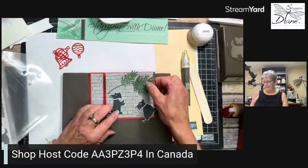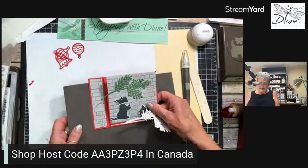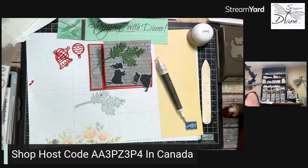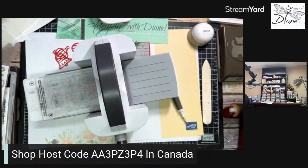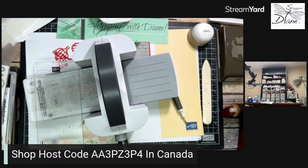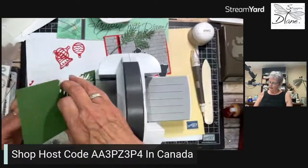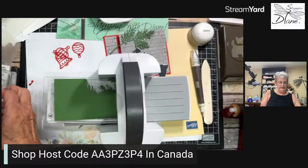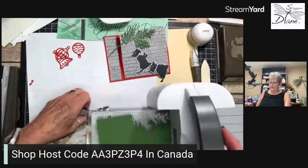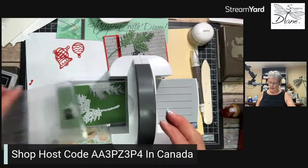I've got one bow cut out here, but I think two would be better, so I'm going to go ahead and cut two. Can you tell what green that is? I can't believe I'm using Garden Green, but I am. I tried Shaded Spruce on here — it didn't work. I tried Evening Evergreen — it didn't work either. So Garden Green it is. This green is the perfect green with Real Red, which is why I'm using it. I'm getting out of my comfort zone — I've never really been a Garden Green kind of gal. It took me years to use Old Olive too, and now I love it.